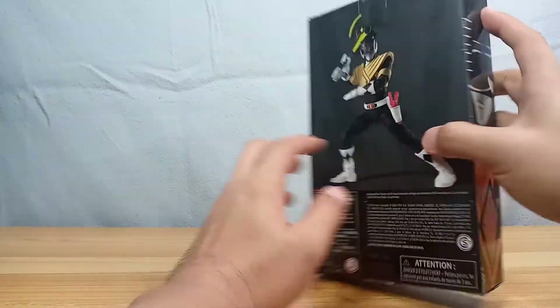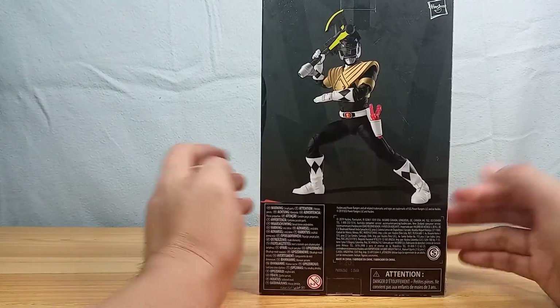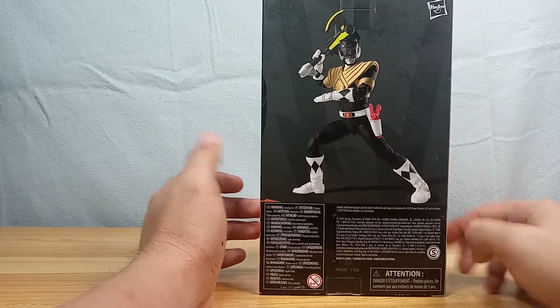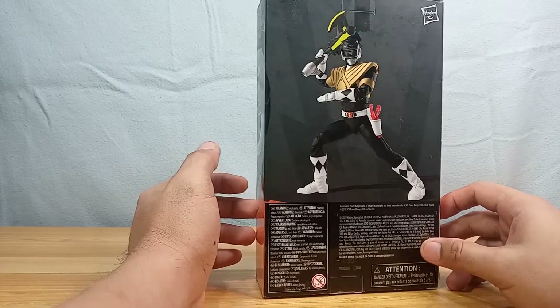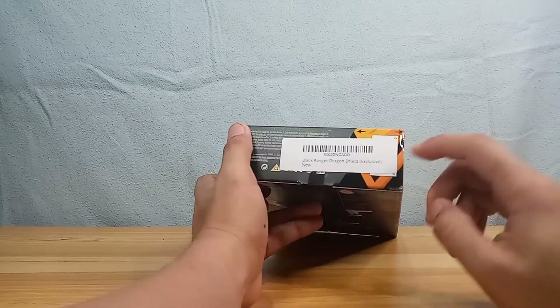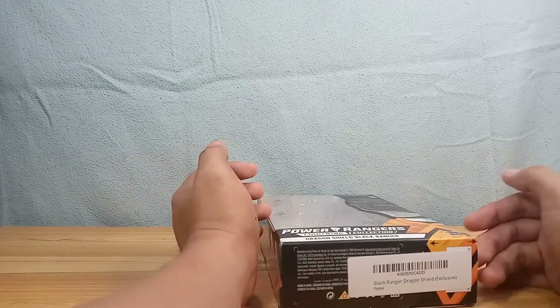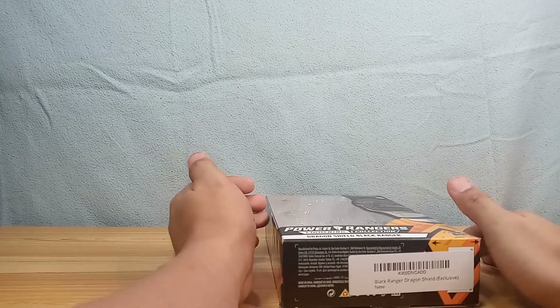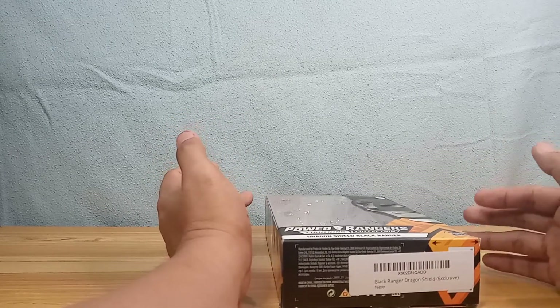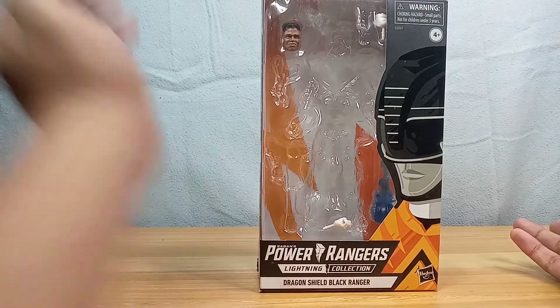I'm a bit bummed that my box here is scratched up — lots of scratches and it's dirty, but I guess I got it this way from shipping. On the back there is a nice CG render of the action figure in an action pose, which I tried to emulate. On the side it says it was an exclusive. Every figure in this line is like an exclusive here because it's really very hard to get these figures in the Philippines — I hope that changes soon.